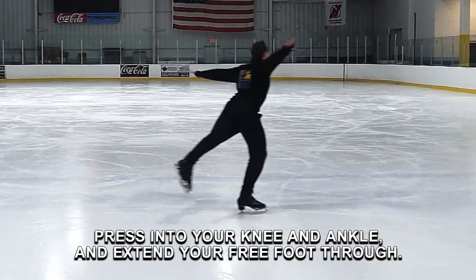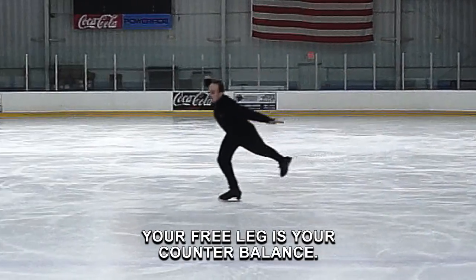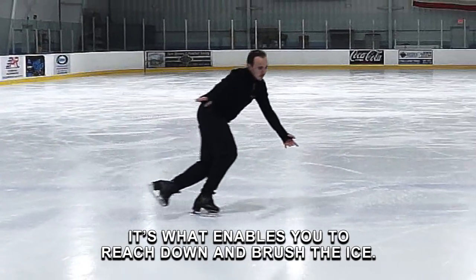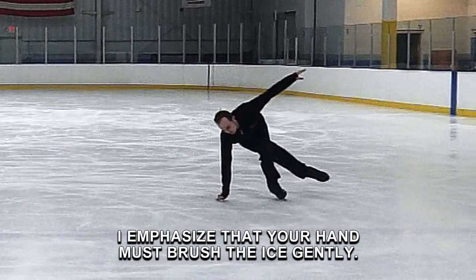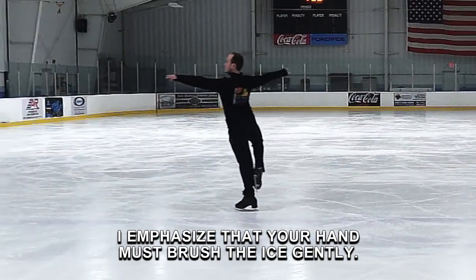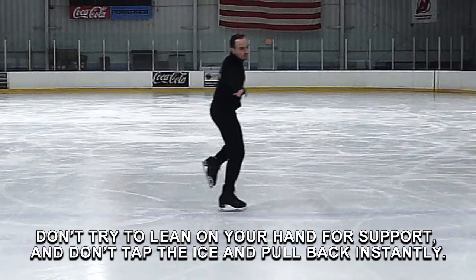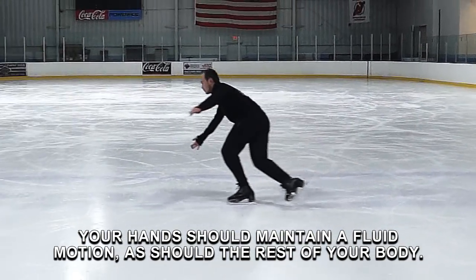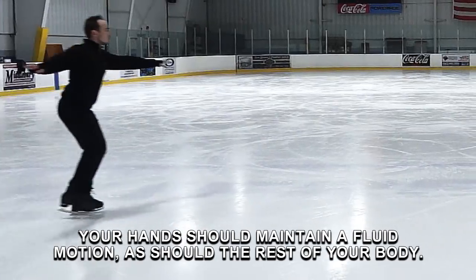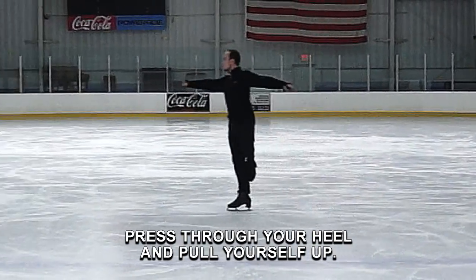Press into your knee and ankle and extend your free foot through. Your free leg is your counter balance — it's what enables you to reach down and brush the ice. I emphasize that your hand must brush the ice gently. Don't try to lean on your hand for support and don't tap the ice and pull back instantly. Your hand should maintain a fluid motion as should the rest of your body. Press through your heel and pull yourself up.